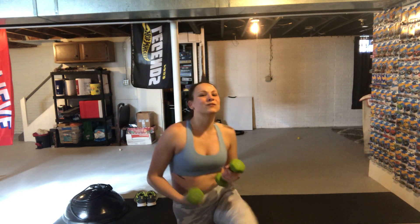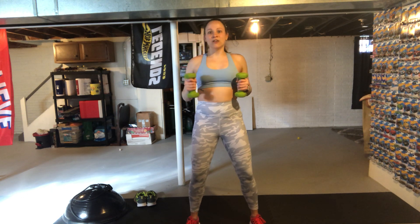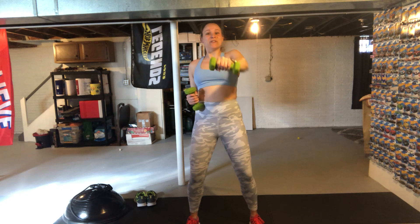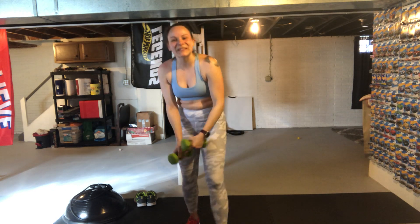Drop those for a second if you need — we have those slow Arnold boxer punches. Get ready: three, two, one. Punching and punching — exhale on the punch, inhale back. Keeping the weights neutral right at your waist, punching right where your chest is. This nice twist is going to get that whole wrap on that shoulder. If you need to drop the weights, keep a tight fist — you're still going to work these muscles. The weights just add a little advancement. Three, two, one.